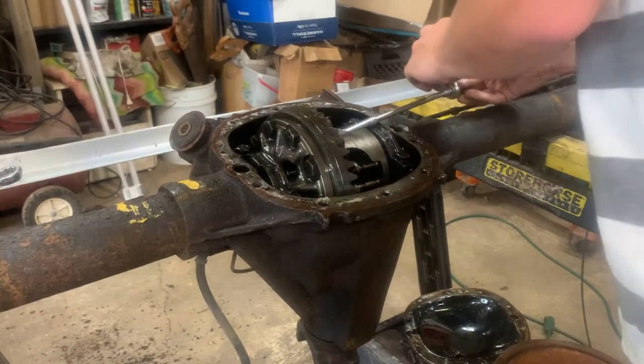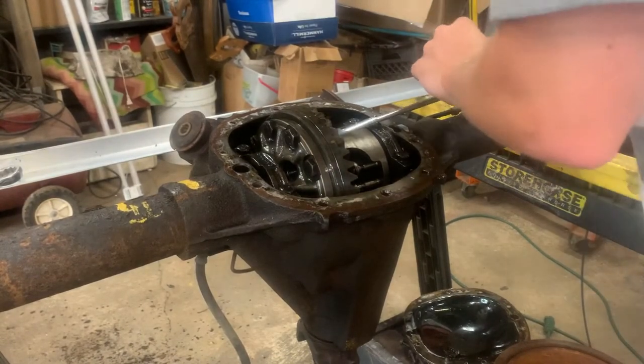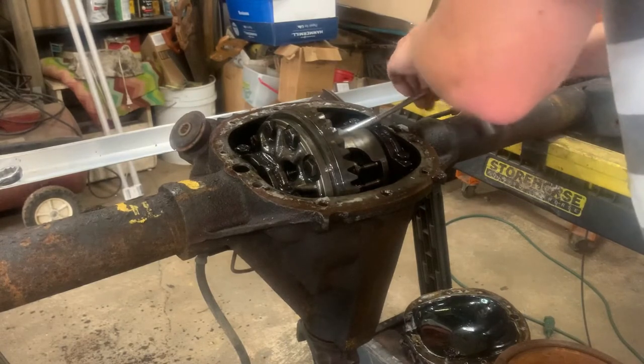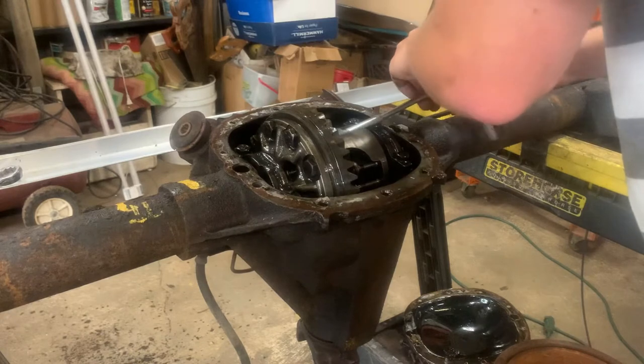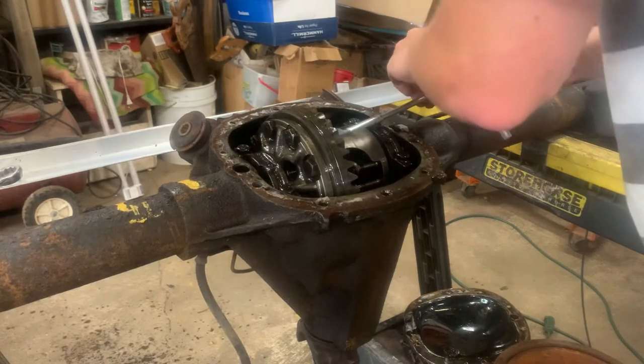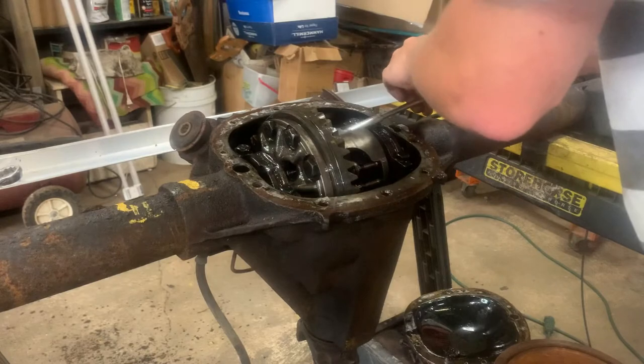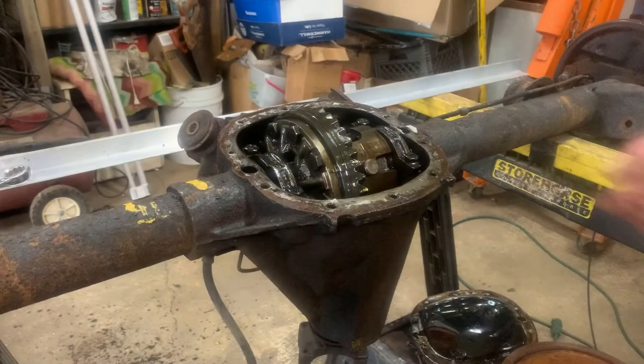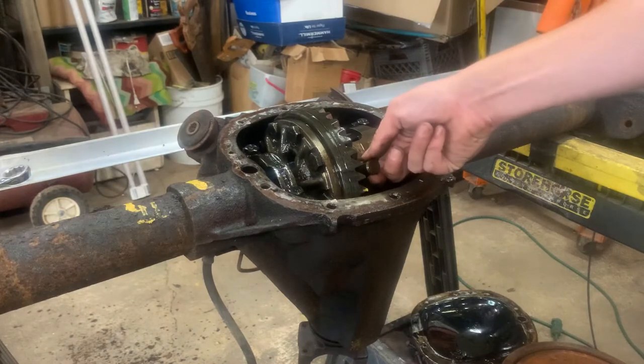Next, using an 8mm socket, remove the cross bolt from the cross pin inside the rear differential, and remove the cross pin from the differential.